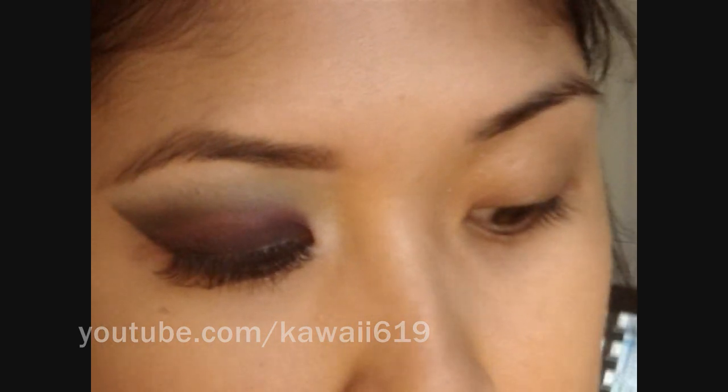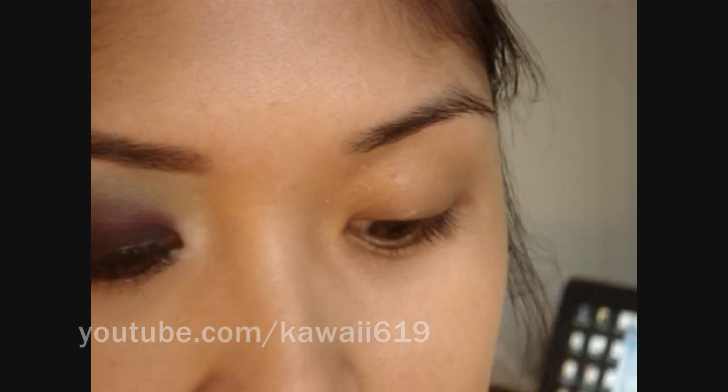First off, you want to prime your lids. I'm just using Too Faced Shadow Insurance. I actually just got this for my kit, but it's the first thing I saw. I don't plan on wearing this look out, so I'm not using my Urban Decay Primer Potion.